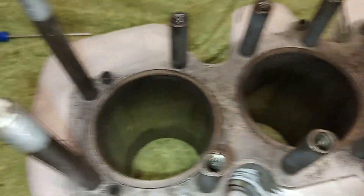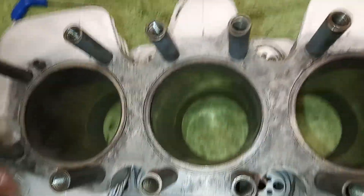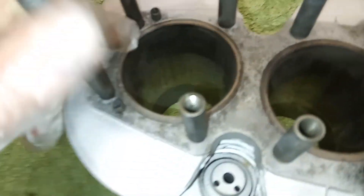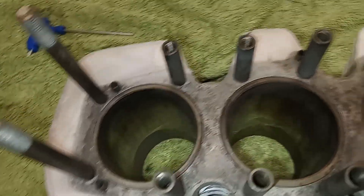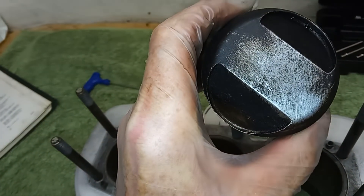So the piston rings — the first thing we do is look at scoring, especially vertical scoring. There's a normal sort of vertical scoring that I'd expect to find, not too deep, so that might be able to be honed out.